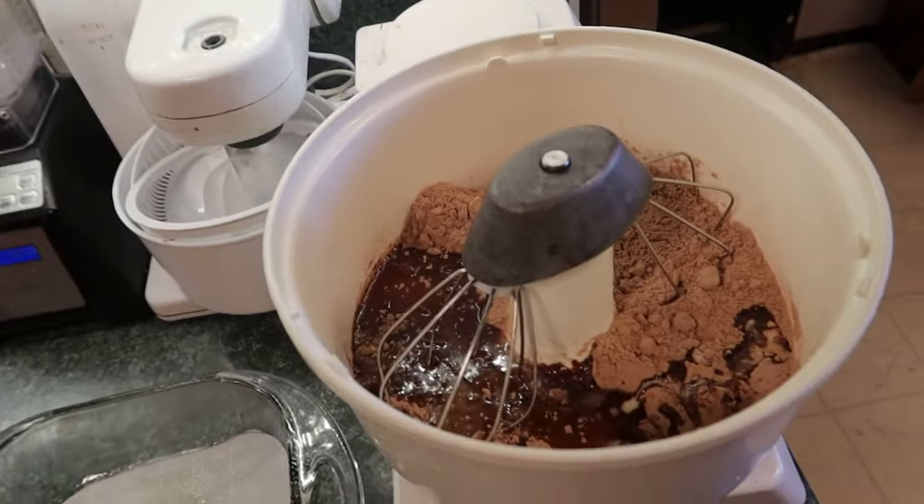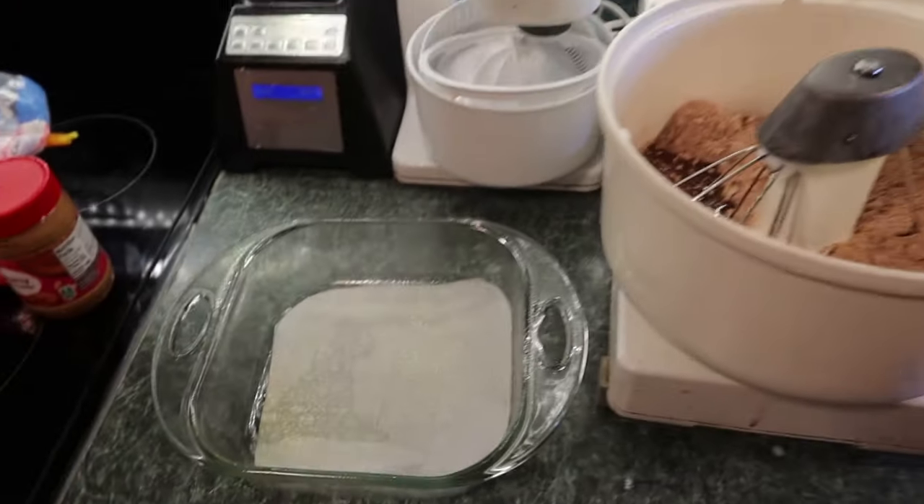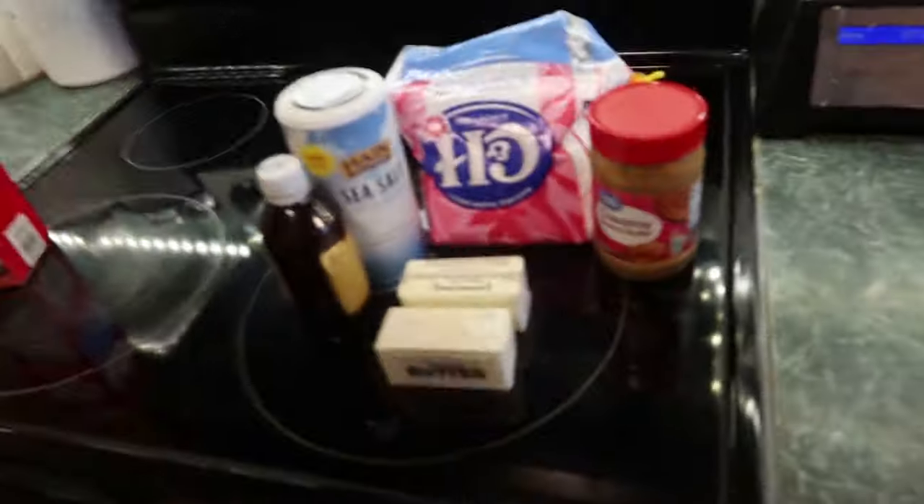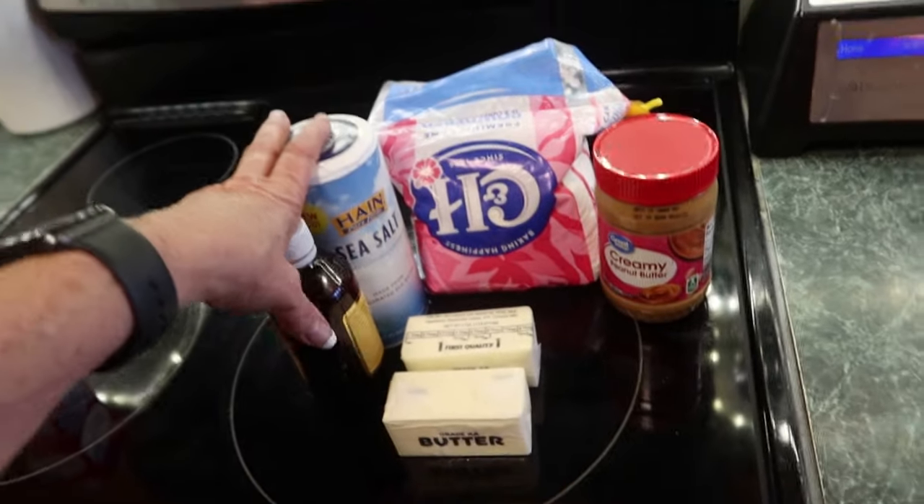Okay, we've got everything put in, let's mix it up and put it in the pan. Bake it at 350 degrees for 25 minutes. While the cake is cooking I will make the next layer.